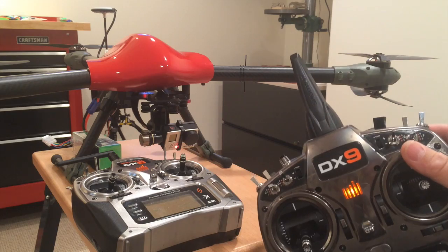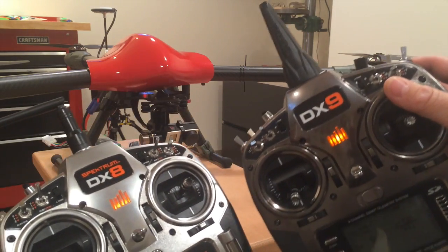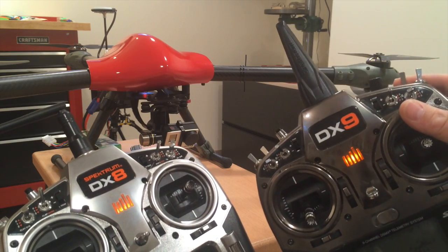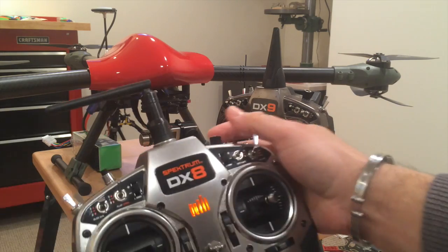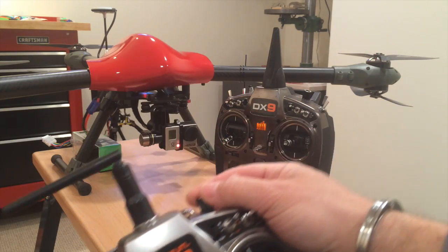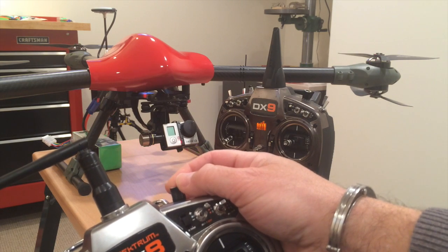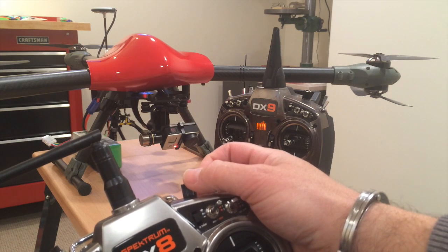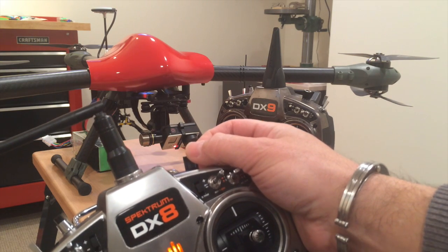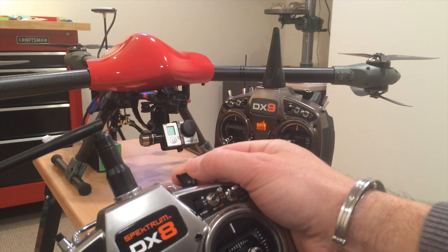The DX8 is now powered up. I'll flip this switch right here and as you can see, using the DX8 I can use this knob. So the person on the telemetry can be watching where the craft is going and using this knob on their own radio to tilt the H3 2D gimbal.